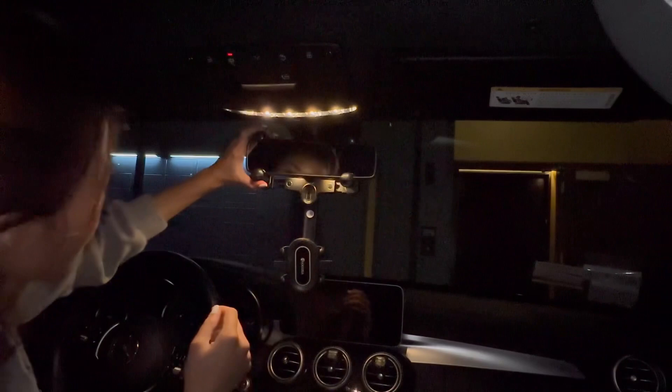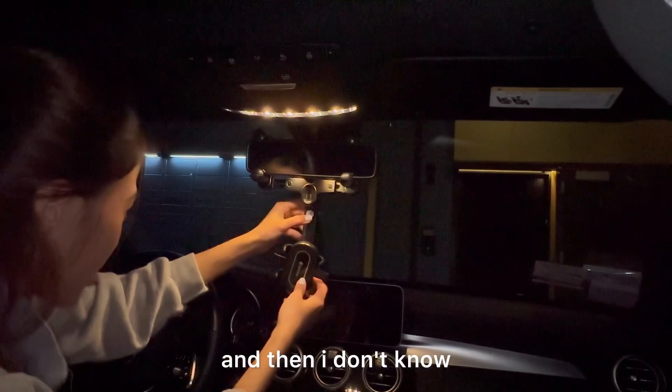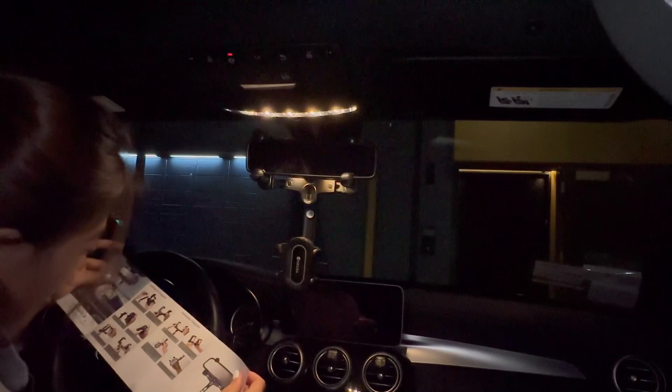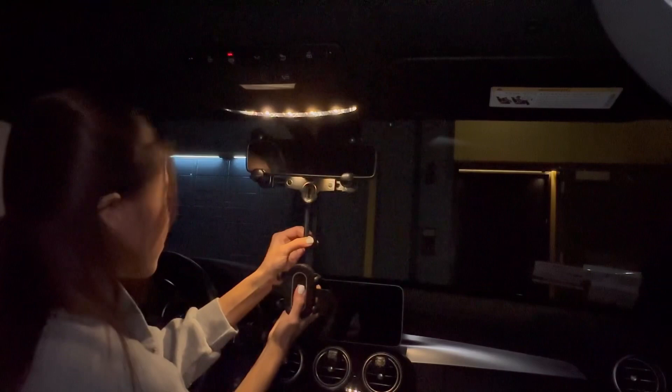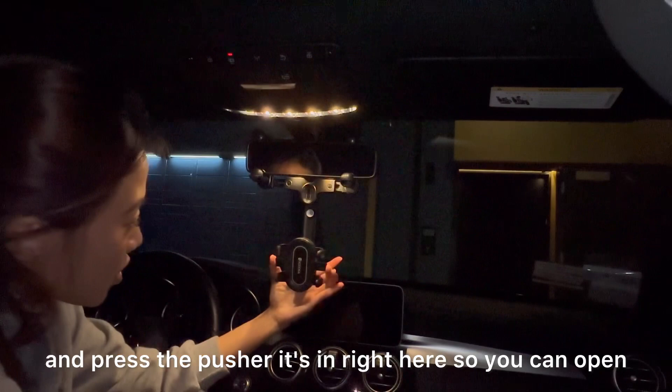Then press the pusher. So this one — you can press it. You can press and release this, or move this one. So press and it will go down longer or shorter, it's up to you. Or you can just press and push it up. There we go. So you can open the phone holder. How cool — alright.